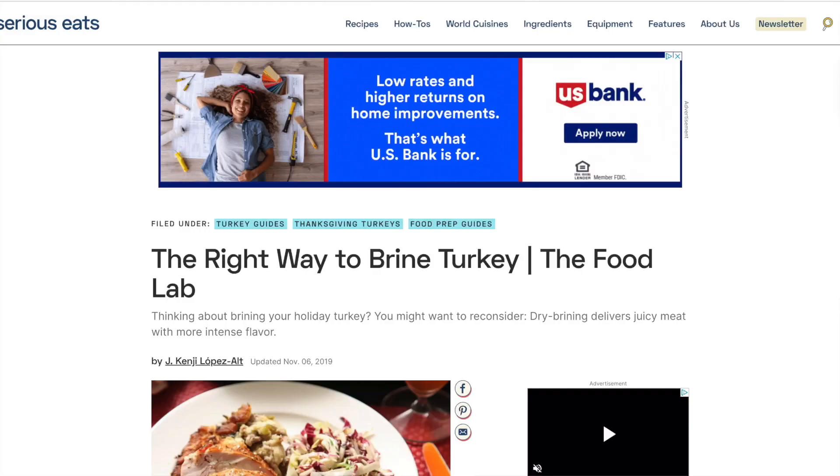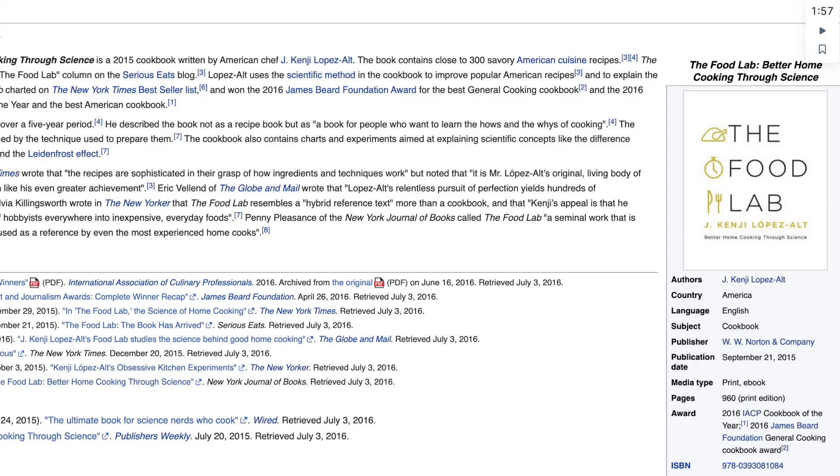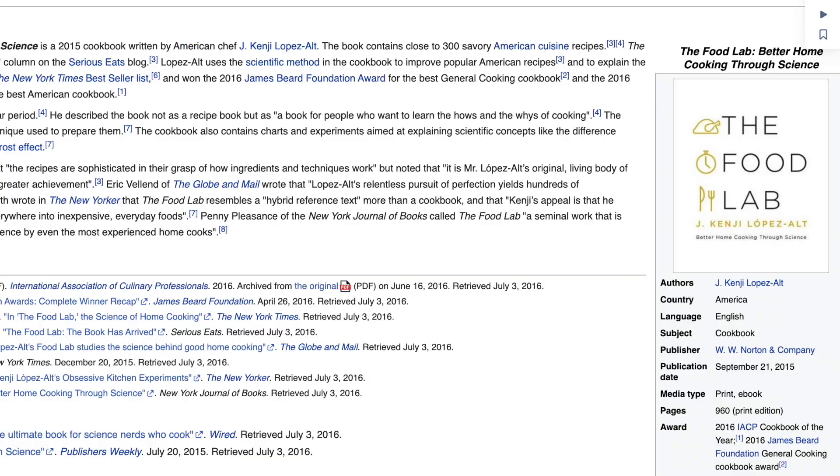So let's move to our next question: what is the science behind brining a turkey? This question is answered by that article and another article titled 'The Right Way to Brine Turkey,' published on Serious Eats, written by J. Kenji López-Alt, who is the author of the book 'The Food Lab: Better Home Cooking Through Science,' published in 2015, where López-Alt used the scientific method to improve popular American recipes and explain the science behind cooking. Both articles debunked the osmosis theory of brining. According to López-Alt, the osmosis theory is in fact incorrect — if that were true, soaking a turkey in pure unsalted water should be more effective than brining it in salt water, which we have already established is not true.